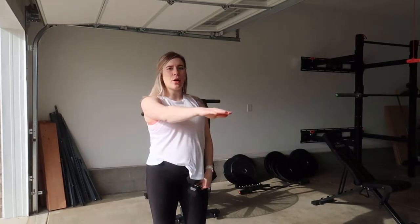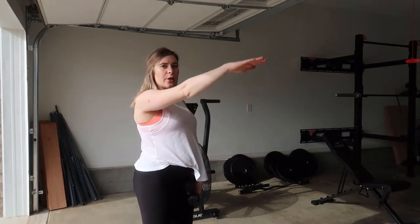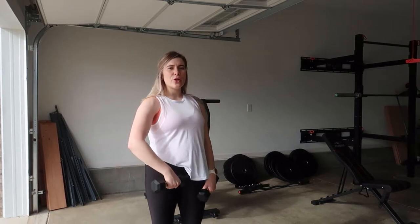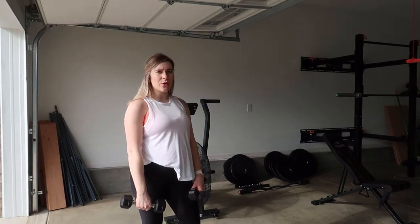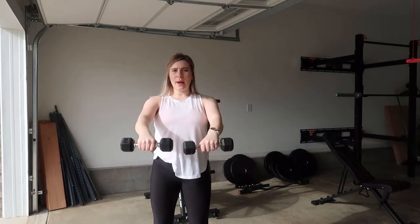Bring your arm just parallel to the floor — you don't need to come up any further. Once you have your dumbbells, go ahead and get started. You can have a slight bend in your elbow to help protect that elbow joint, so don't lock it out completely. Up, and slowly come back down.